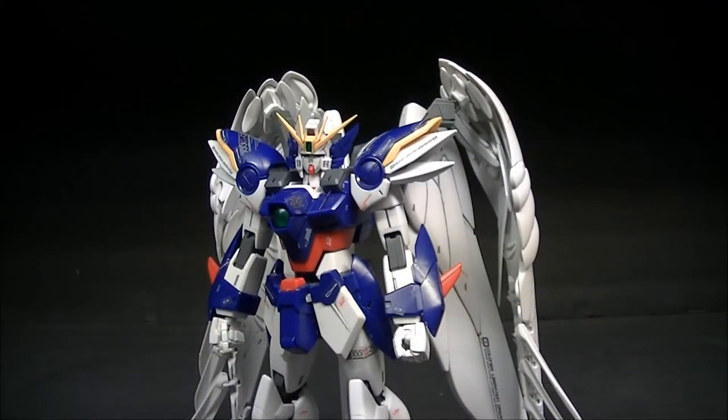Hey guys, RetroReviews here again with another Gundam Master Grade video review. This time I will be taking a look at the Master Grade 1/100 scale Wing Zero from the Gundam Wing Endless Waltz OVA.